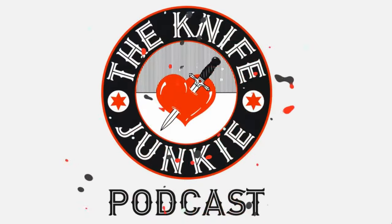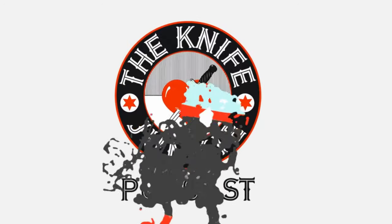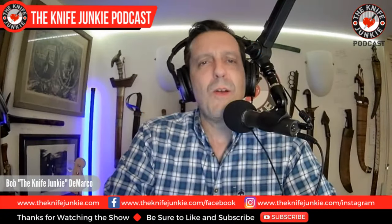Welcome to the Knife Junkie Podcast, your weekly dose of knife news and information about knives and knife collecting. Here's your host, Bob the Knife Junkie DeMarco. Welcome to the Knife Junkie Podcast. I'm Bob DeMarco.